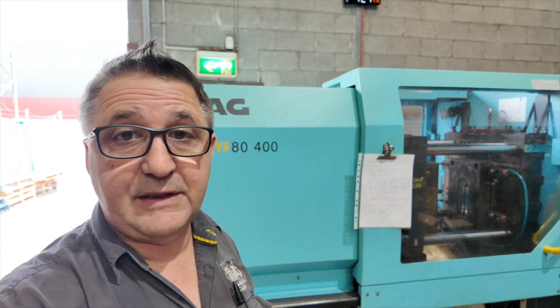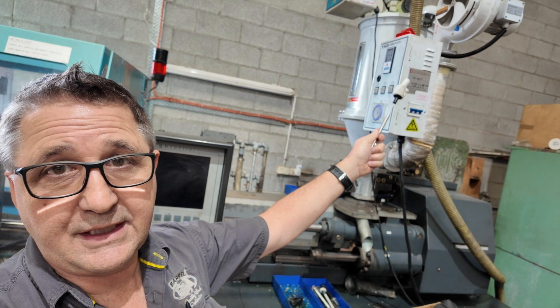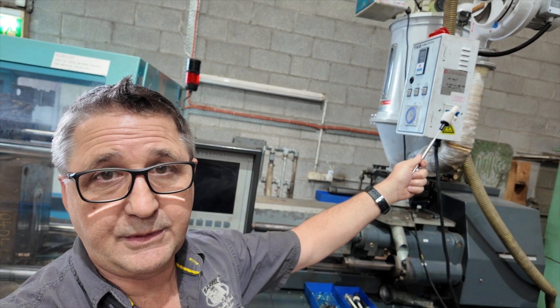You actually start with your information. So we've got our information here. We know what the job is, we know how many we've got to make. Do my QC sheet — you ought to see me write a QC sheet. And then we follow the material, which starts by cleaning the hopper, making sure there's nothing in there, because we don't want to contaminate the new material going in.